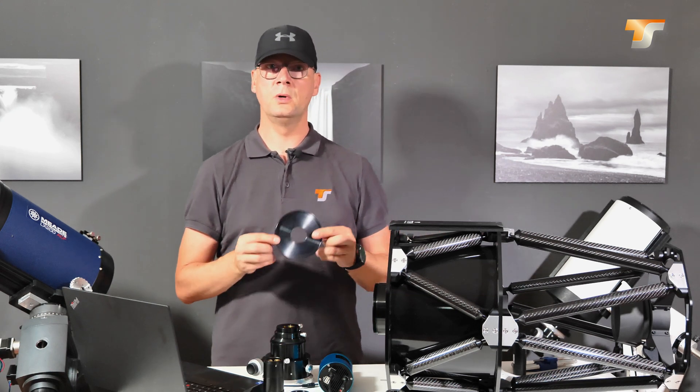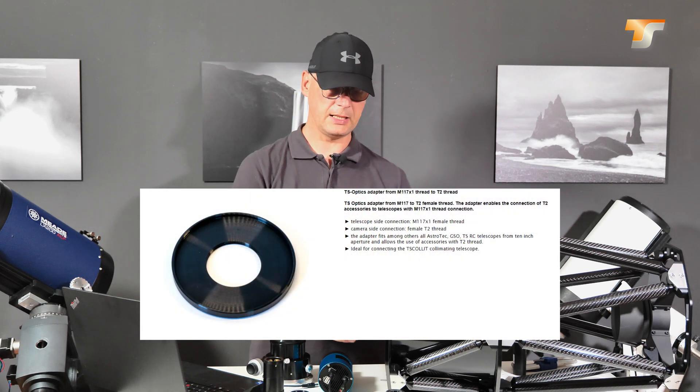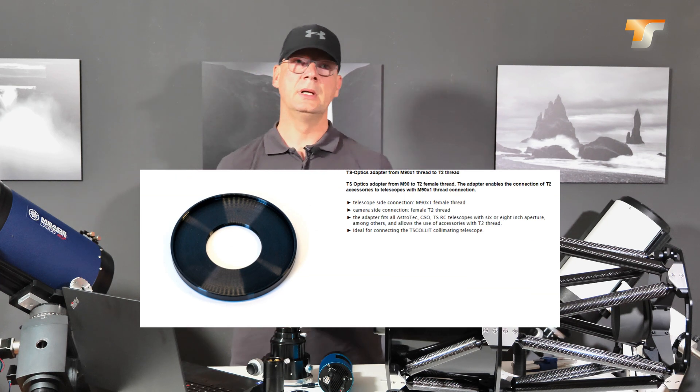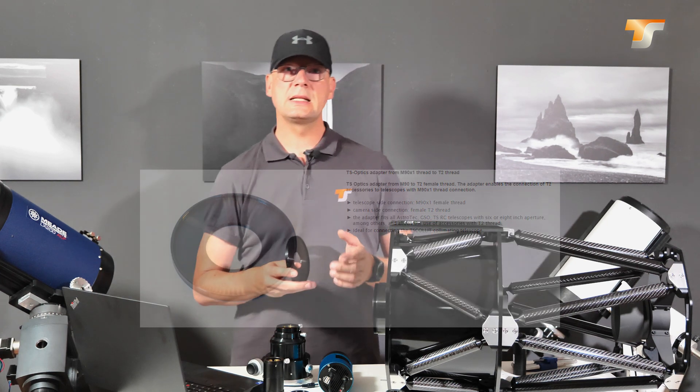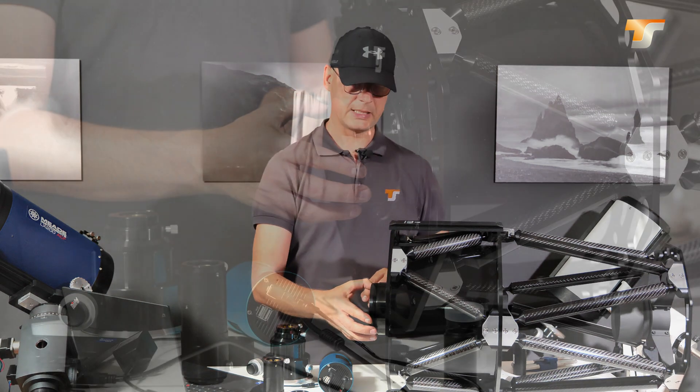We offer you two options. One is the M117 to T-thread adapter, and the other one is an M90 adapter. The M90 is for the 6 and the 8 inch version, and the M117 is of course for the big ones.